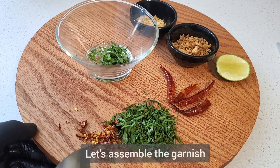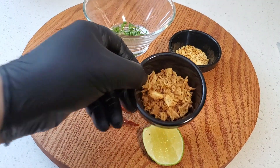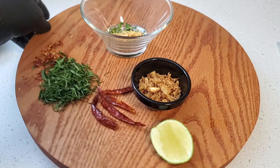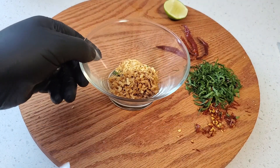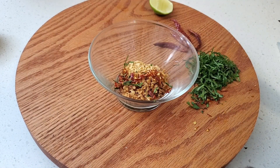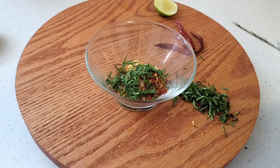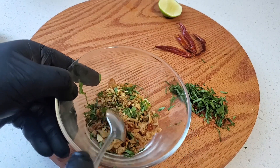Let's complete the dry garnish. Very simply, combine all the ingredients together: your crispy fried shallots and crispy fried garlic, cilantro, and I briefly fried those red chilies. I love everything about this garnish because it's crispy, it's spicy, it has the freshness of cilantro and the slightly fried chilies. It's just so wonderful. Give that a quick mix and we're about to assemble the final product.